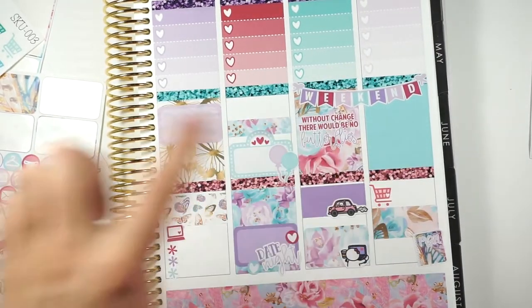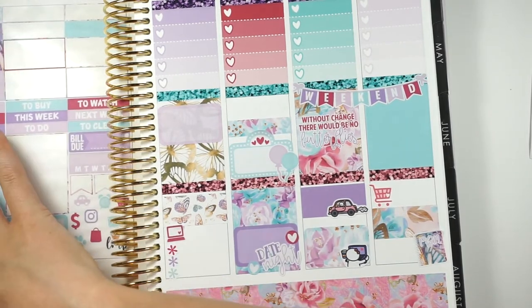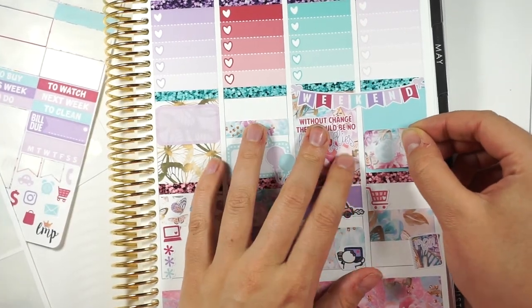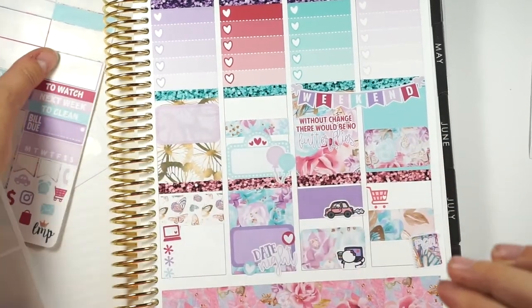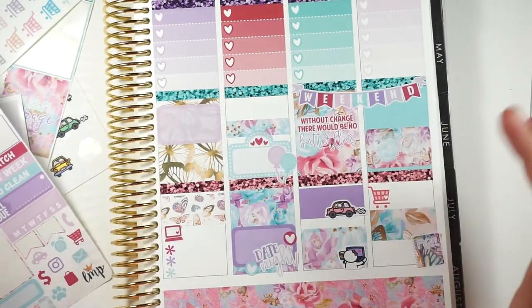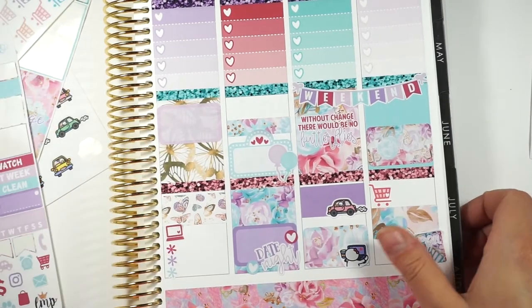Alright. I think I'm going to put a half box — let's use this one. I'm going to be honest: I don't really like the butterflies in this spread per se. I'm not a huge butterfly person — I think they're really, really creepy. But I do really love the florals and the colors of this kit. The butterflies I could do without.